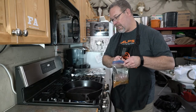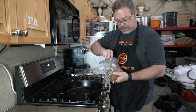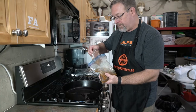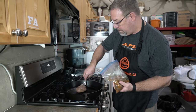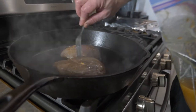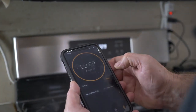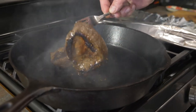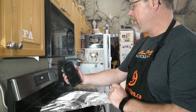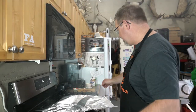You can see the pan is getting very hot — there's some smoke coming off it. We're gonna get our first crane breast in there just to get things rolling. Three minutes per side — and there it is.